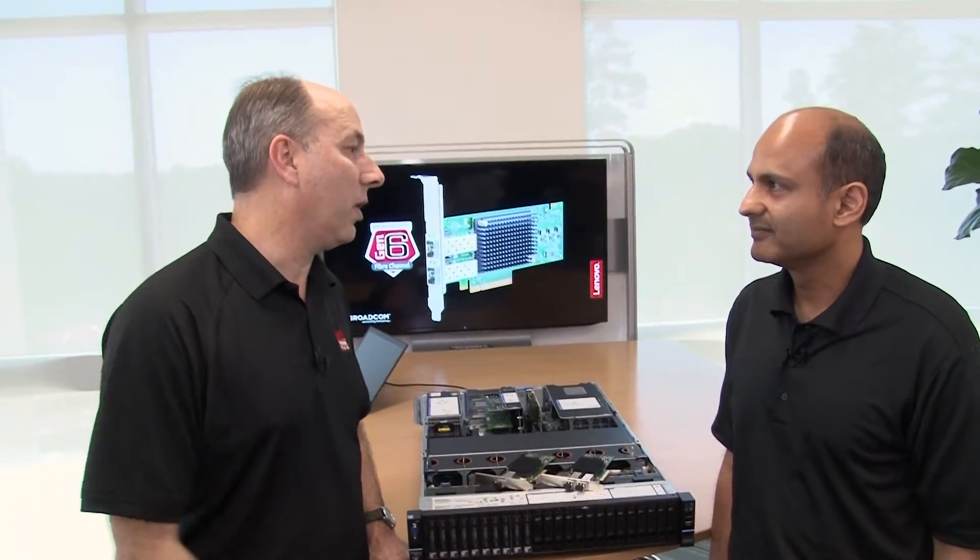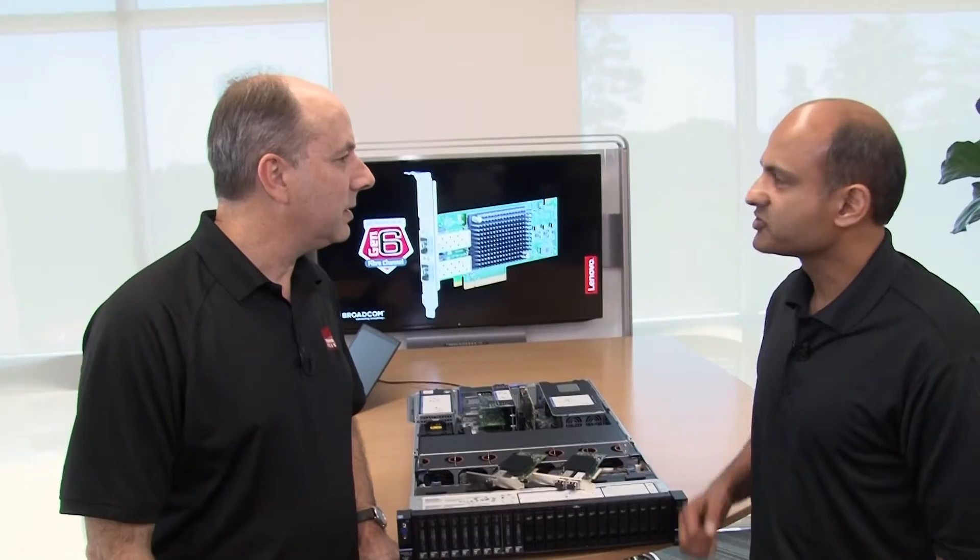So tell me about the features of these adapters. I want to focus on three key features of these adapters: the first one being better performance, the second one is improved virtualization, and the third one is enhanced reliability.